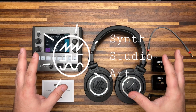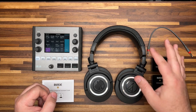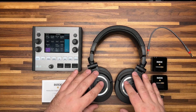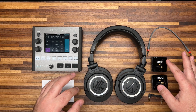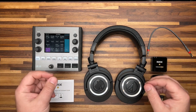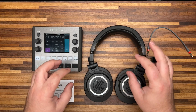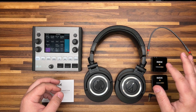Hi team, it's Chris from Synth Studio with a little follow-up that was requested by a handful of folks asking me to show just a little bit more in-depth how I use the Rode Wireless Go 2 with my headphones. I'll show that up close, show the connections, and talk a little bit about the default settings of the Rode Wireless Go 2.